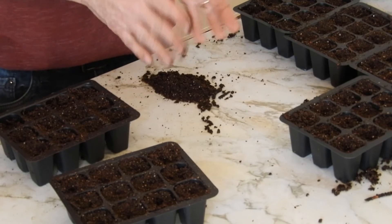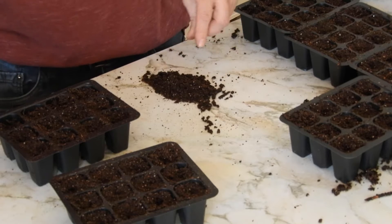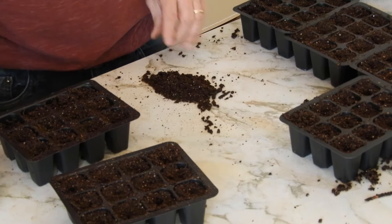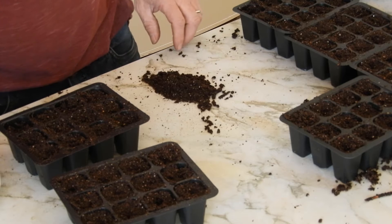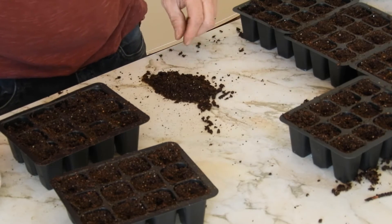We're doing 12 plants — that's a lot of plants. Once they grow big it's going to be so many tomatoes in the garden.